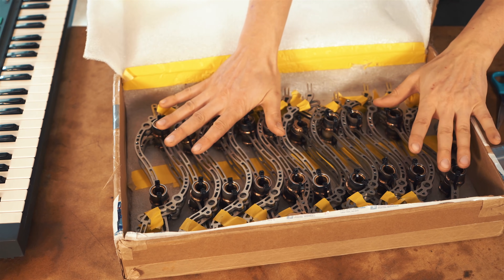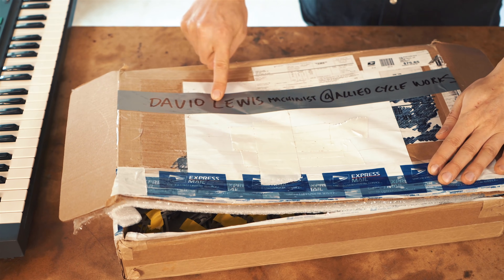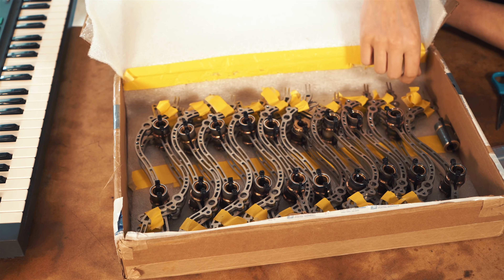These are made by David Lewis, who is a machinist at Allied Cycle Works, and he has turned up the precision game of the Marble Machine X by several steps.